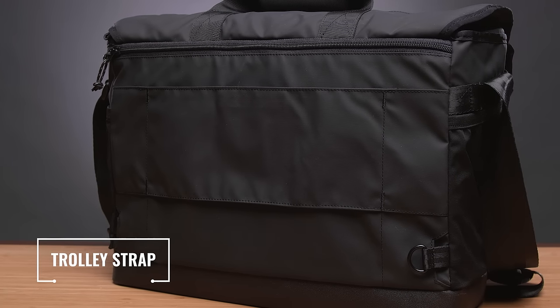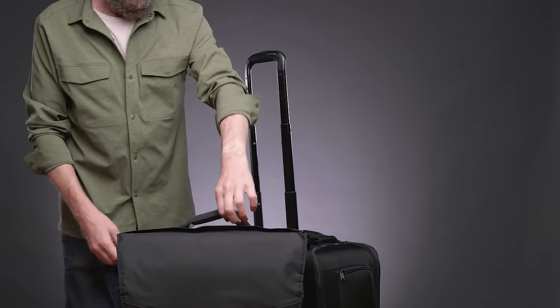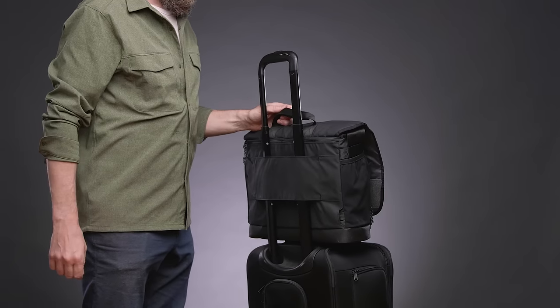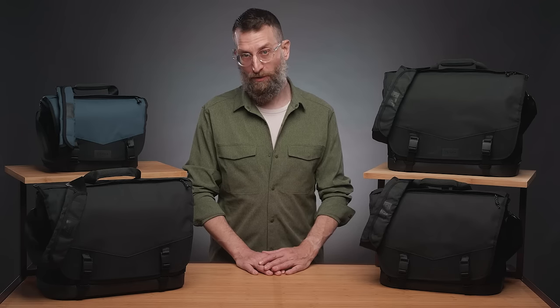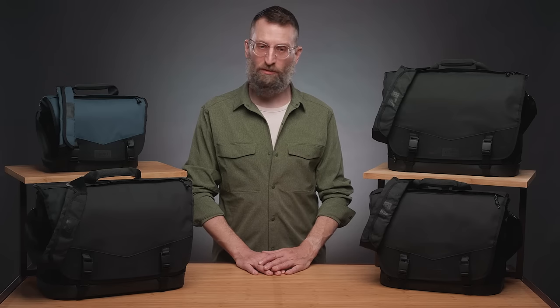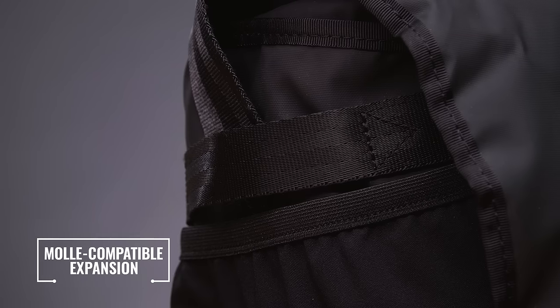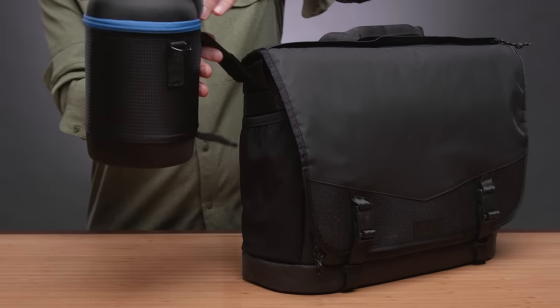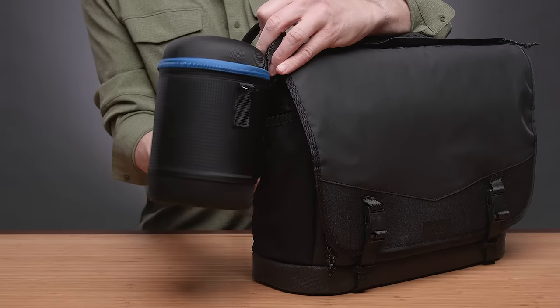On all sizes but the DNA 9, there's a rear trolley strap that slides over the extending handle of rolling luggage or equipment cases for secure piggyback travel. If you ever travel through an airport, this feature will save you so much frustration. An exterior loop on all sizes except the DNA 9 allows the attachment of accessories like Temba's lens capsules or reload battery pouches.